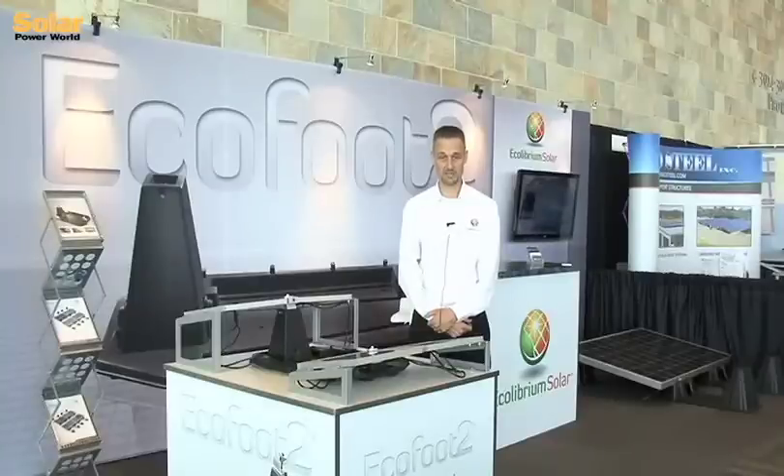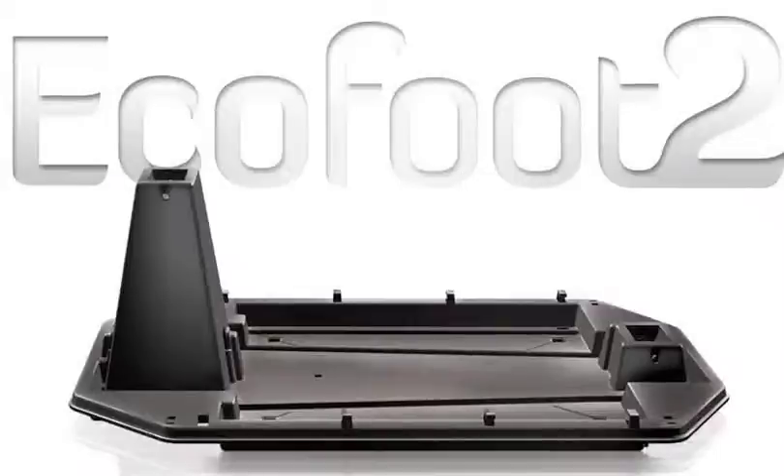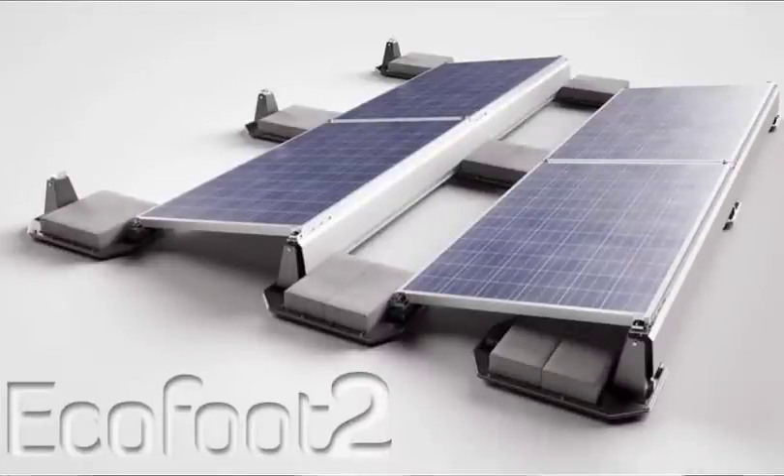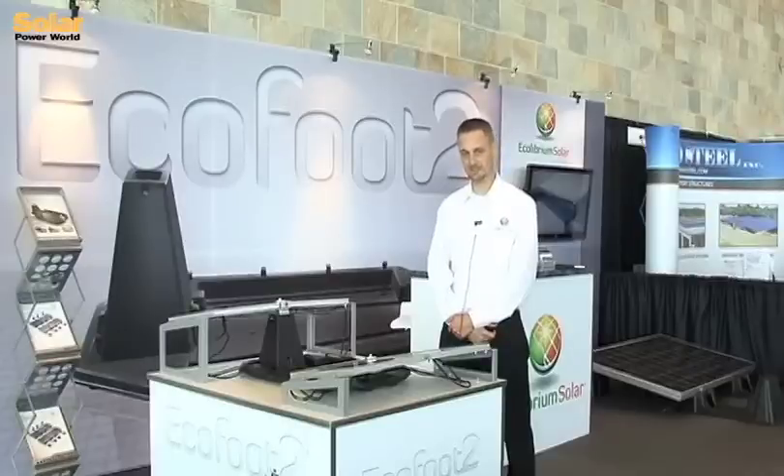So we're happy today to share with you our latest innovation. It's the EcoFoot 2, and the EcoFoot 2 combines a lot of the core features of the original EcoFoot, and that is speed, simplicity, and cost competitiveness. But it also has more bells and whistles that EPCs love.